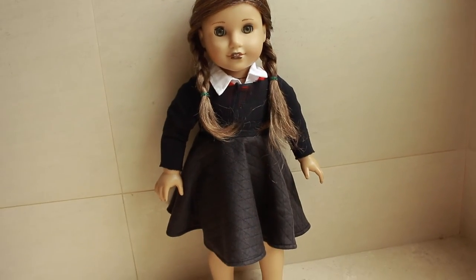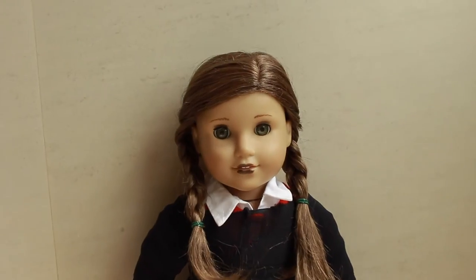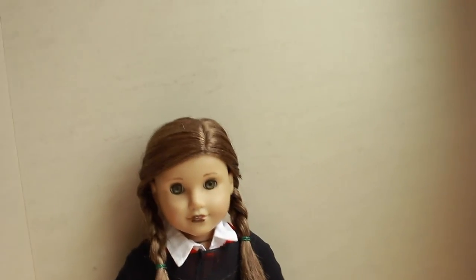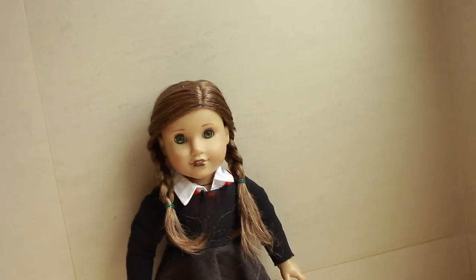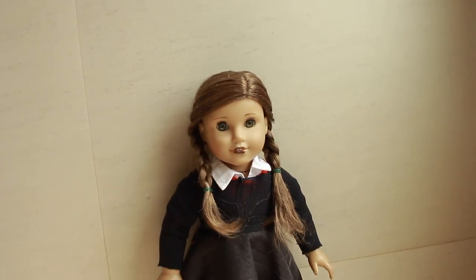I think this looks really cute — I'm really loving this. Be sure if you guys do recreate any of my costumes, tag me on Instagram at the doll in the dreamcatcher and follow me if you aren't already. That is the end of this video. I hope you guys enjoyed — if you did, be sure to leave a like, comment and subscribe.